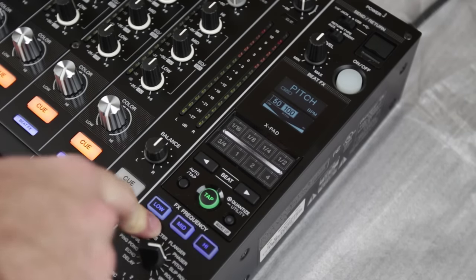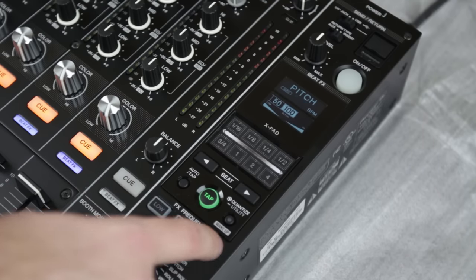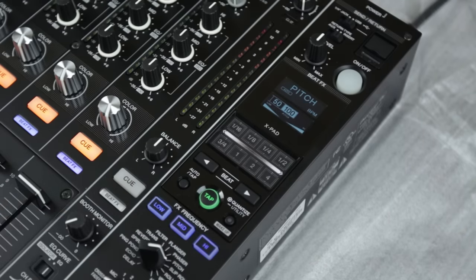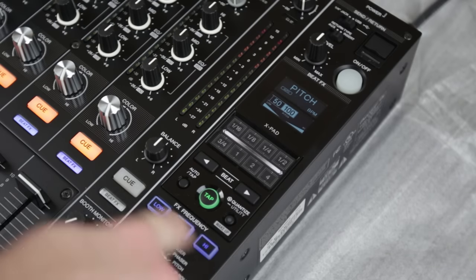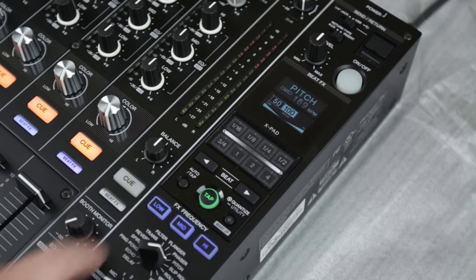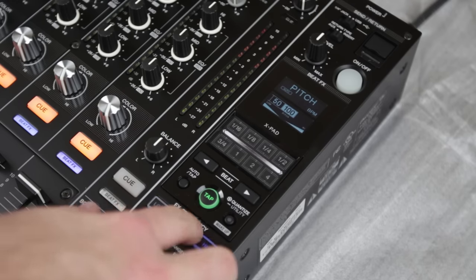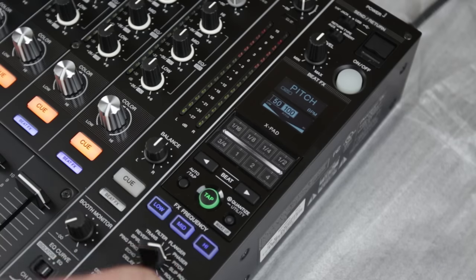Probably the biggest improvement in this effects engine is the ability to choose which frequencies are affected by the beat effects section. It's not quite as involved as the DJM 2000 and DJM 2000 Nexus, where you have individual volume control over each low, mid, and high segment — but this is much smoother and a lot easier to use, because people are frankly scared of the DJM 2000. This is probably going to be a really major key to its success.